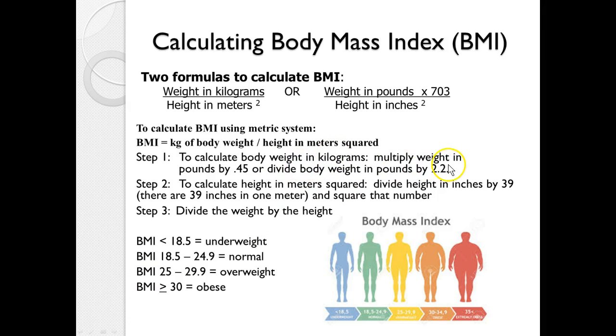There are just a few easy steps to do this calculation. The first is to convert body weight from pounds into kilograms — you can multiply the pound weight by 0.45 or divide by 2.2; either method is acceptable and they come within a very close range. To convert height from feet and inches to meters squared, first convert to inches, then divide by 39 — because there are 39 inches in one meter — and then square that number.